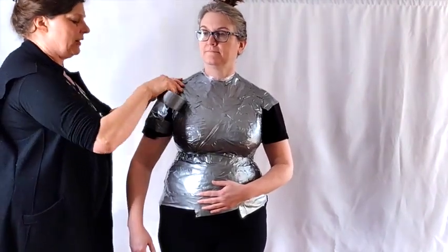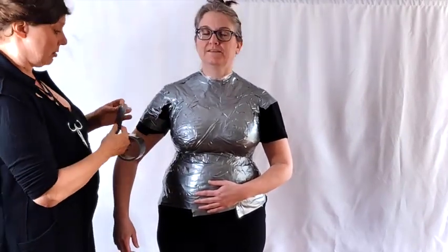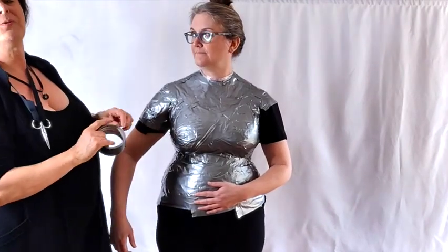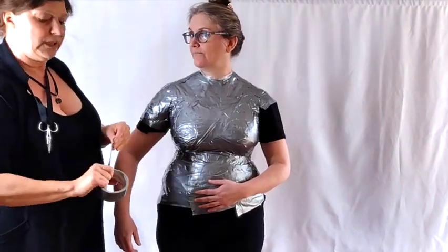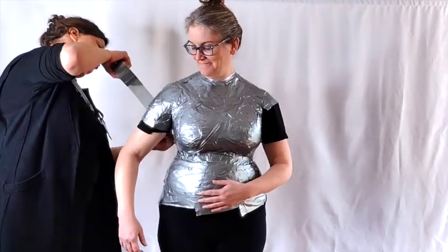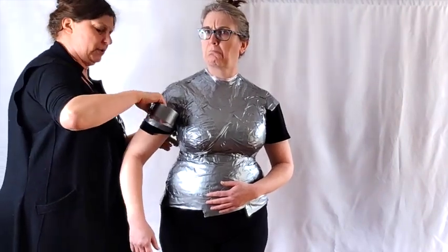What I'll generally do for the arm area is get as much as I can and get around the arm, but I'm going to leave the pit because — breathing. That's something I can tape on afterwards. Eventually I'm going to have to cut Robin out of this very carefully. If you've ever cut duct tape, it gums up your scissors something fierce. Use craft scissors, not your nice fabric scissors — they will hate you. And a box cutter against somebody's back is not your safest option, so don't do that.